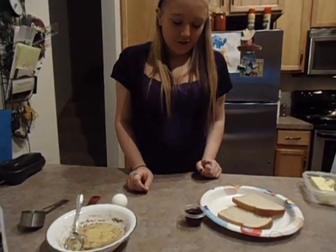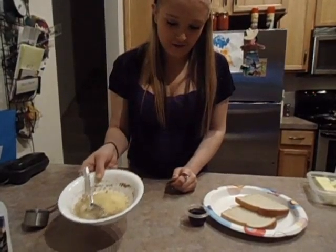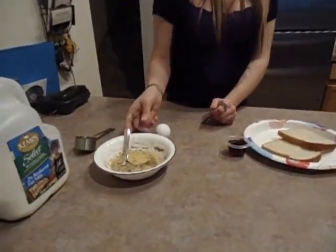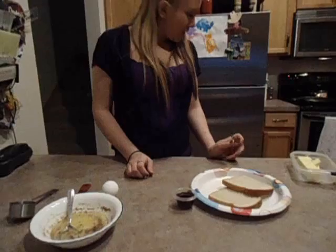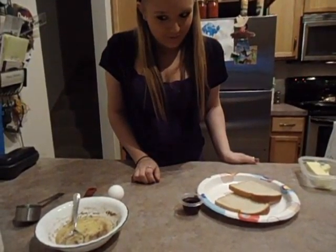Then you dip the bread into the egg, the cinnamon, and the milk. Then you butter your pan and put the bread on it. Then you put the syrup over your bread.